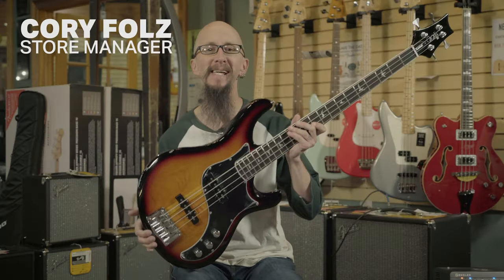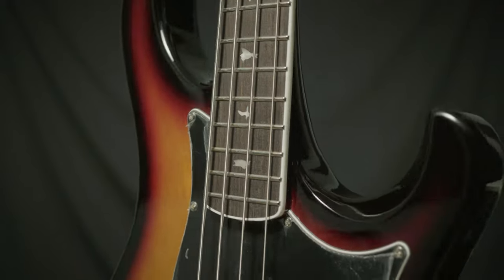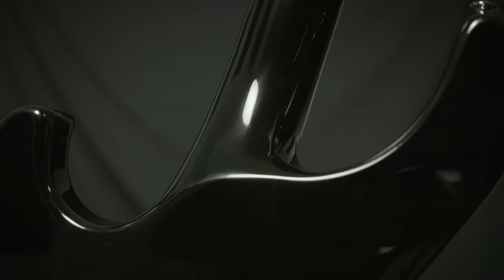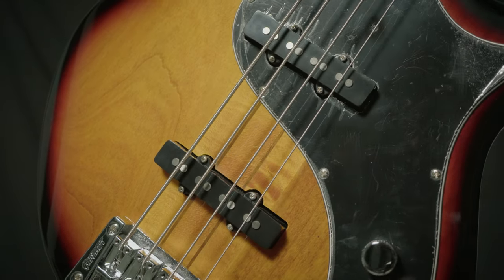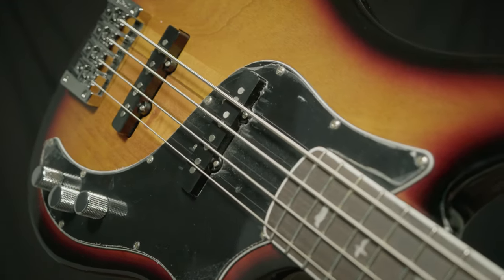This is the PRS SE Kestrel Base. This features maple walnut neck through body construction with an alder body, some great PRS SE pickups, and modern playability with classic sound.